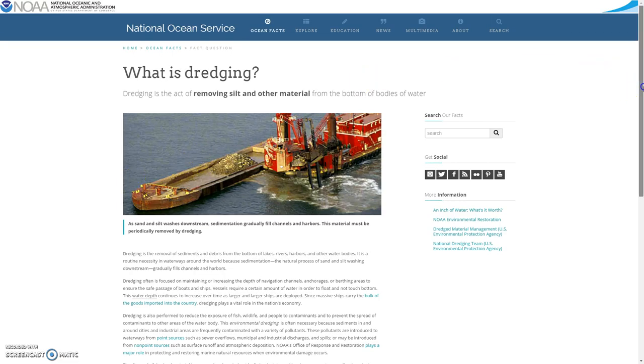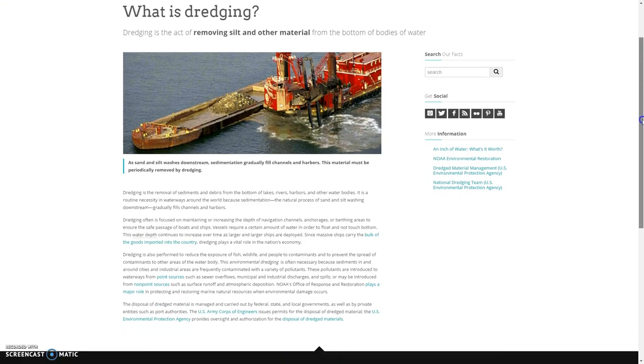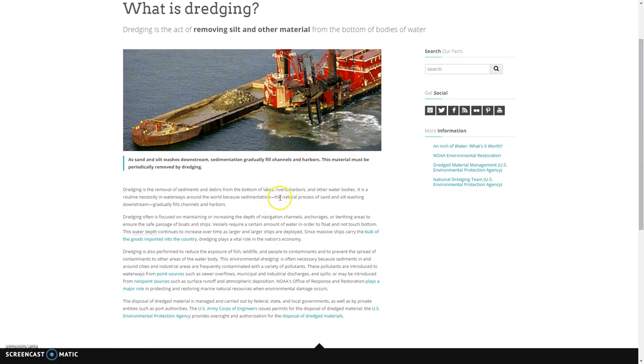It's important for them to do this so they can remove silt and other material that help clear out lakes and harbors and stuff that's filling up too much, in order to get the material out of the ground. It's a natural process.